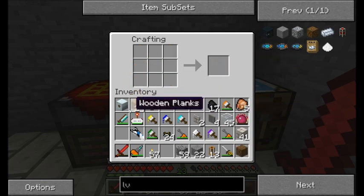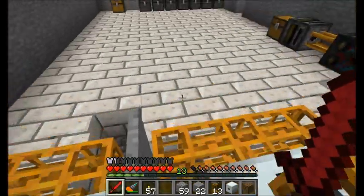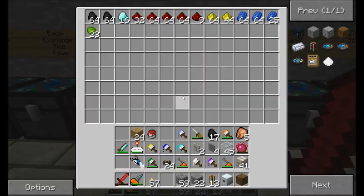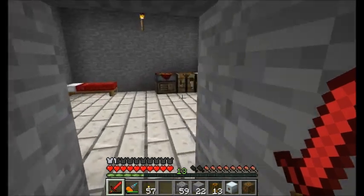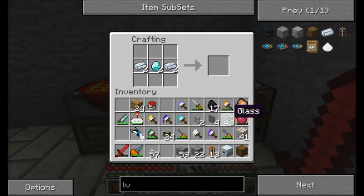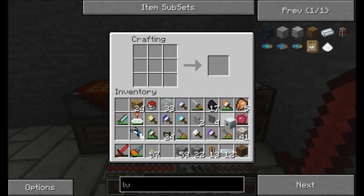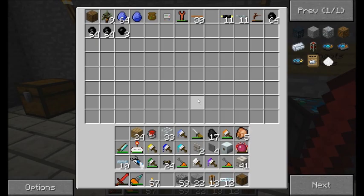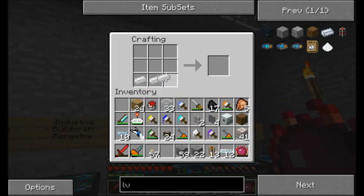There we go - LV transformer ready for my MFE. I'll need some cabling now. I'm going to go with fiber optic cabling so I don't have to worry about power loss. Fiber optic cable, a new power transfer cable, requires one diamond each and you get six of these if you use silver ingots on the sides - if you don't have RedPower installed you can use redstone, but you get a little less. I've also got ten tin cables and I'll make a little bit more of this low current cable stuff.